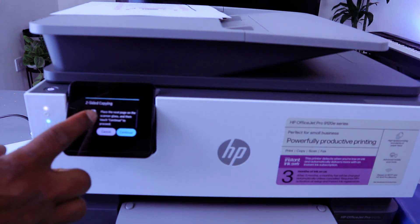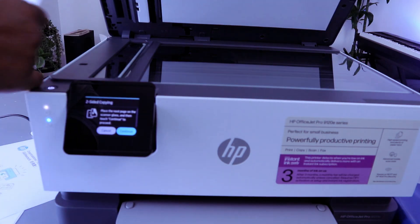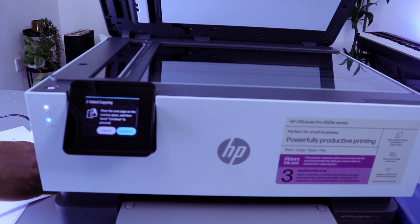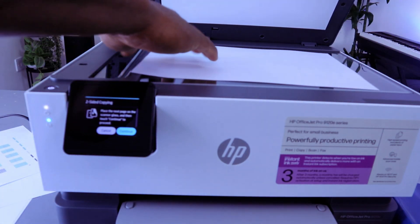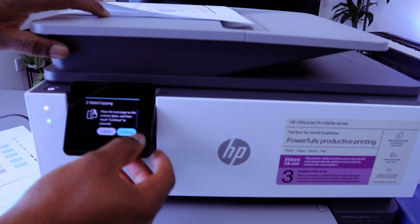Now for two-sided copying, open up the scanner and stick the document you want to copy face down, then select Continue.